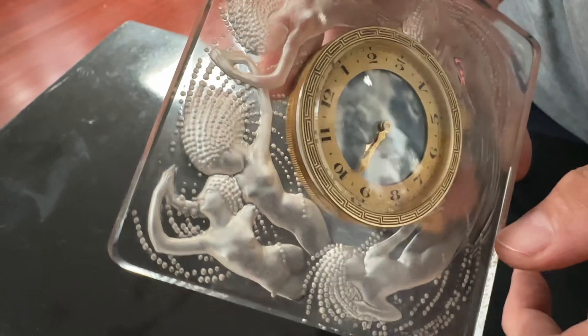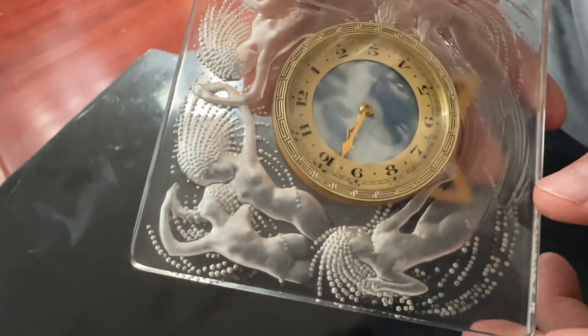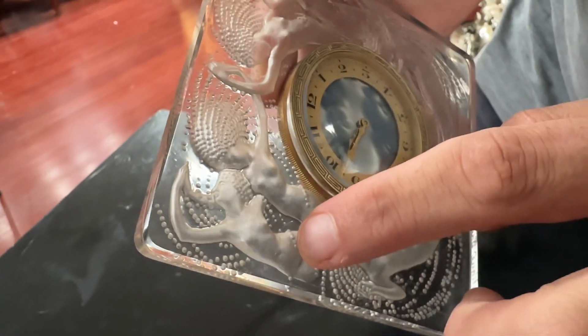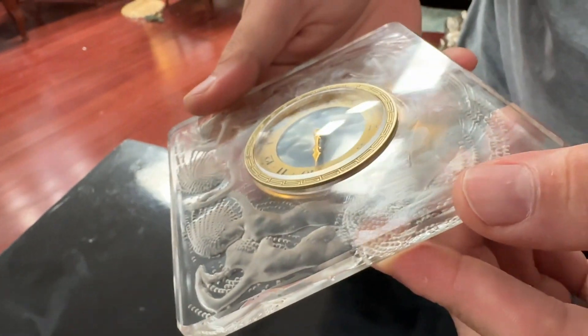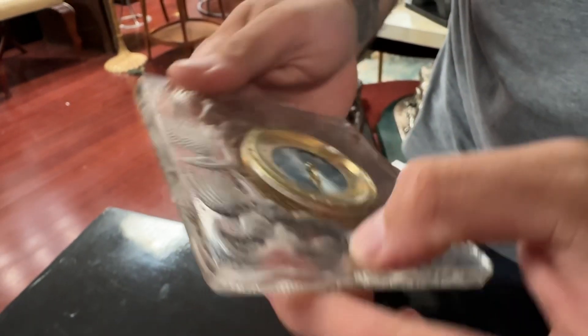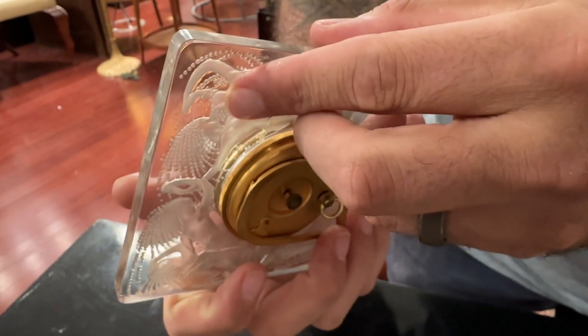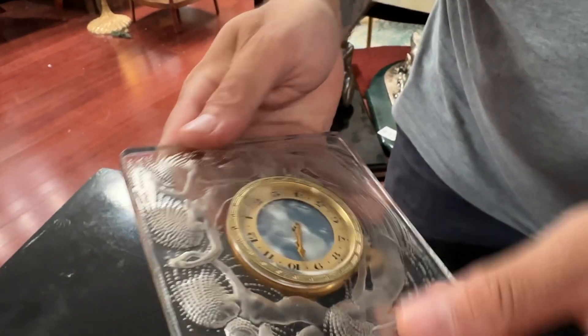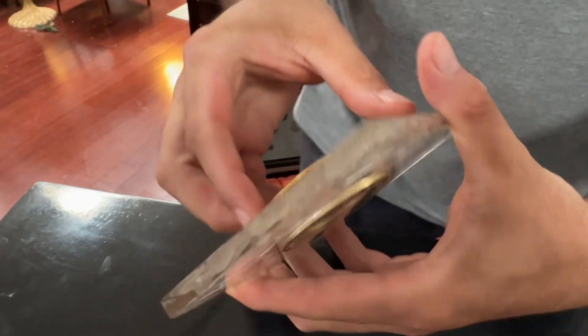I'm going to move it around — maybe the light will catch it. But again, very barely noticeable. It looks like something just rubbed against it the wrong way. It is not a fracture or anything of that sort. I can't even see it on the inside, so other than that, it's a good looking piece.